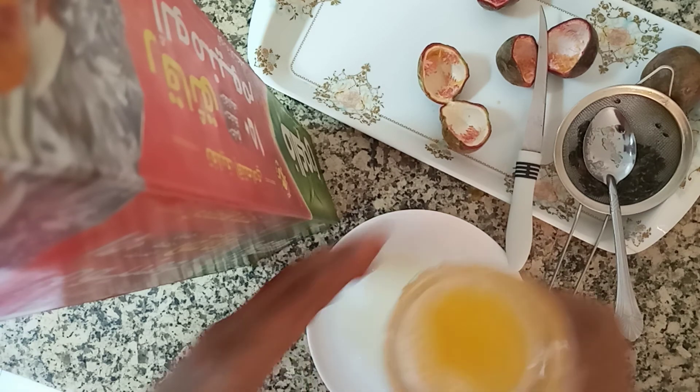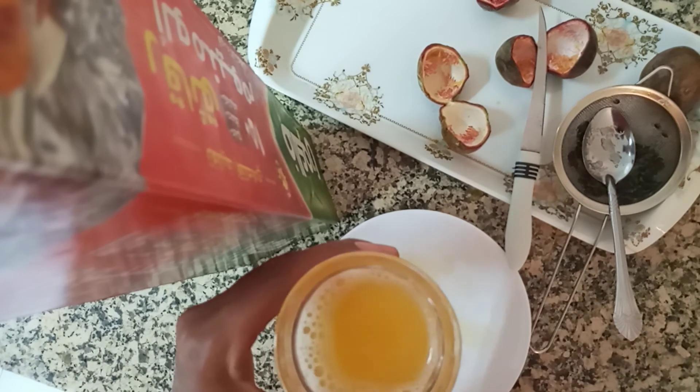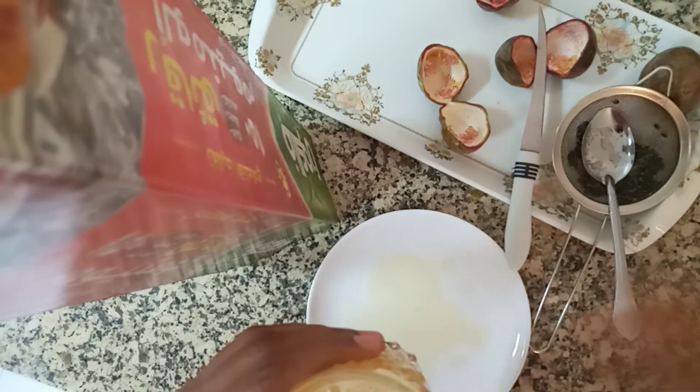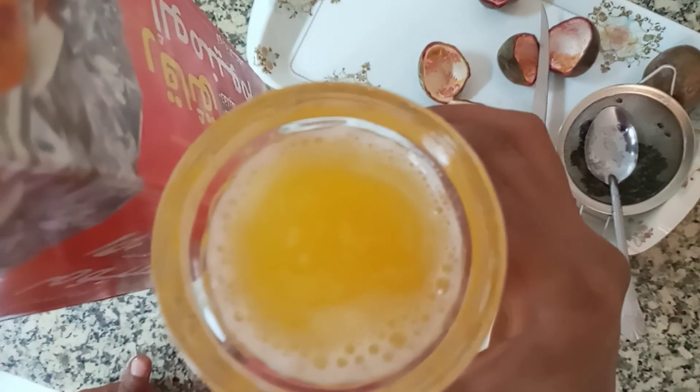Thank you so much for watching. This is the juice — I'm going to use it as a thumbnail. Consider subscribing, I love you guys! If you haven't subscribed yet, don't forget to subscribe. This juice is 100% natural — only sugar, juice, and water. I love you guys, God bless you, and bye-bye!